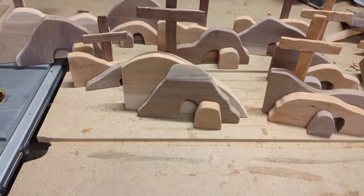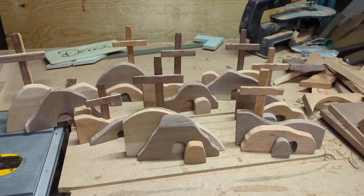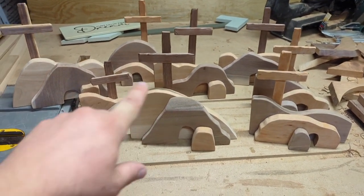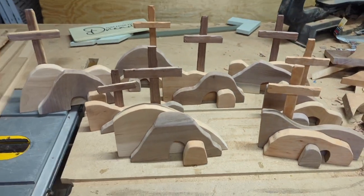I want to spin you around here and show you. I've got a batch of them here completed. This lot right here, there's eight of them.